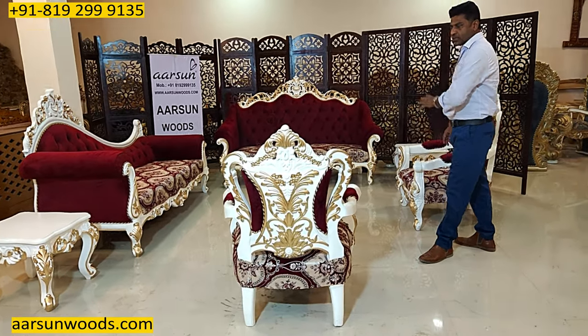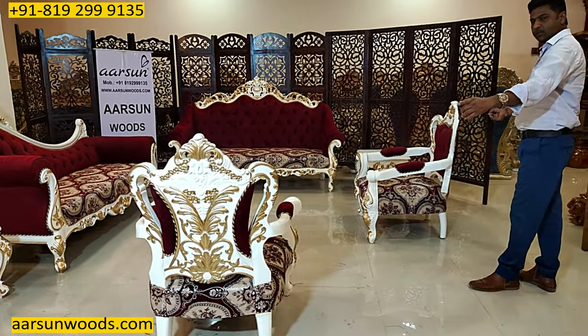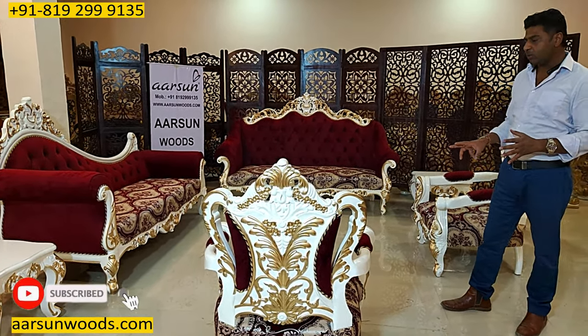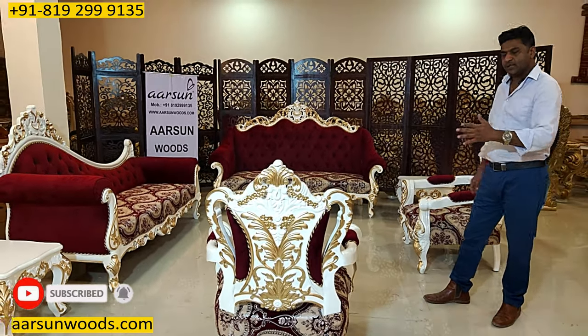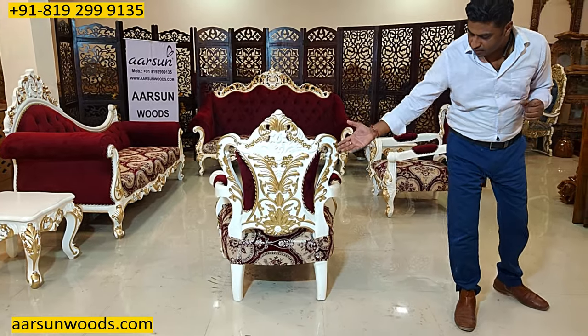Here we have two chairs that are in the open — you can see the backs of these chairs are visible. So instead of the entire set getting a double carved unit, we can get two chairs like this that are double carved, and the beauty of this set is quite visible from the back.